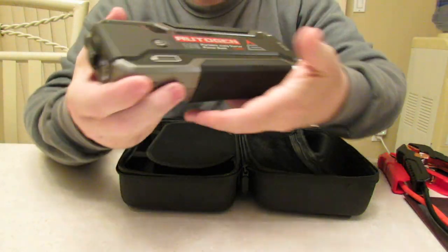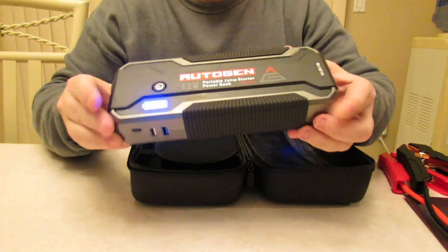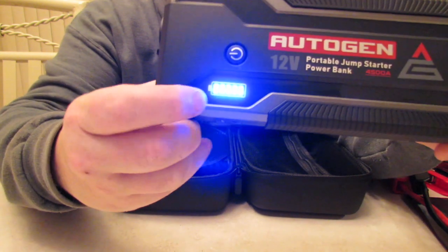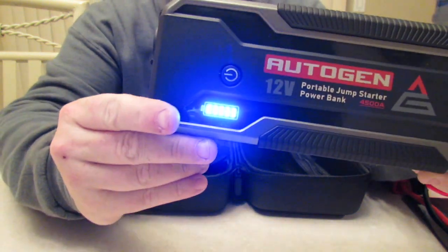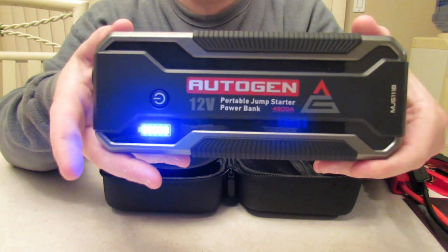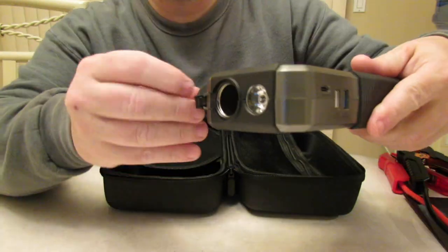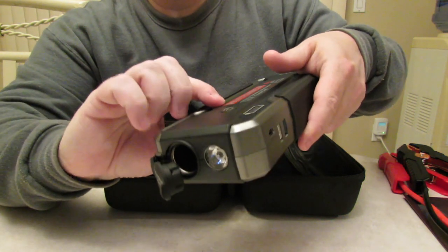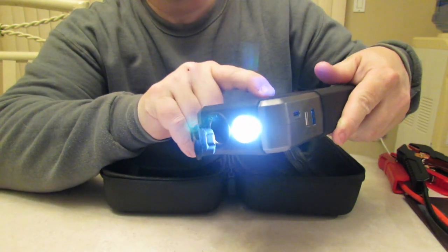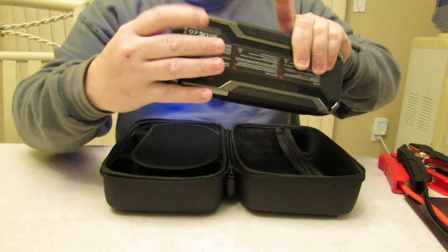Now let's look at the unit — the Autogen 4500 peak amp. Nice build quality. It's got rubber flaps around the sides. You'll notice it has a five-bar battery indicator: 20, 40, 60, 80, and 100. I would have liked to see an LCD screen instead, but it's a matter of preference. The 12-volt 10-amp output is built in. Hold down the power button and the flashlight comes on, then you have strobe and SOS mode.